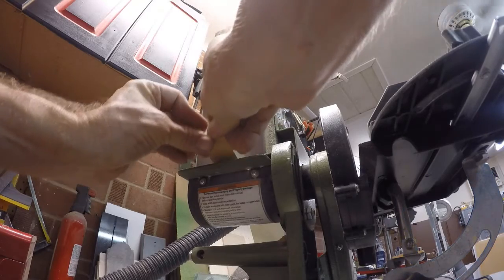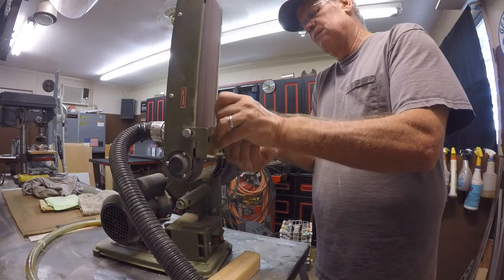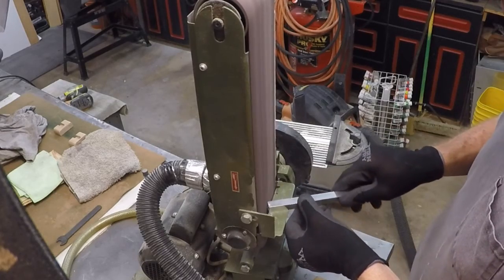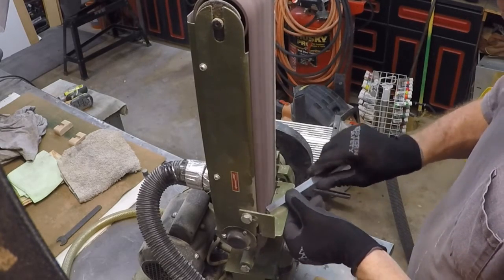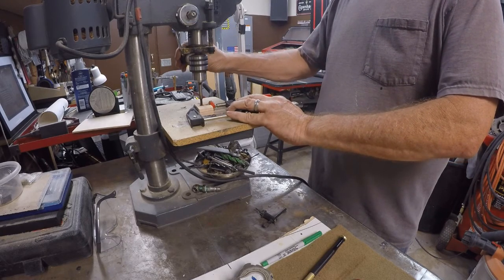Filed off the edges. Really didn't need to use the router on that — the sander works good. Then I took the aluminum channel and just kind of rounded off the edges on the aluminum a little bit, back to the drill press.